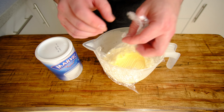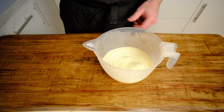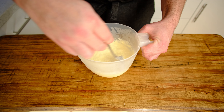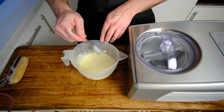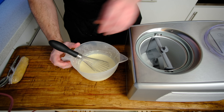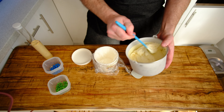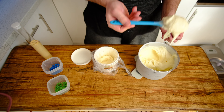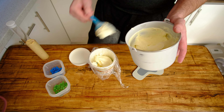As always, we're going to take the base out of the fridge 20 minutes before we want to churn it and we're going to add in our milk powder — 2 tablespoons — and then pop it back in the fridge for 20 minutes. Finally, take it out again, give it a good stir and then pop it in your machine to churn. That takes about 20 minutes as normal. I like to pre-cool my machine for 10 minutes, but you don't have to do that if you don't want to.